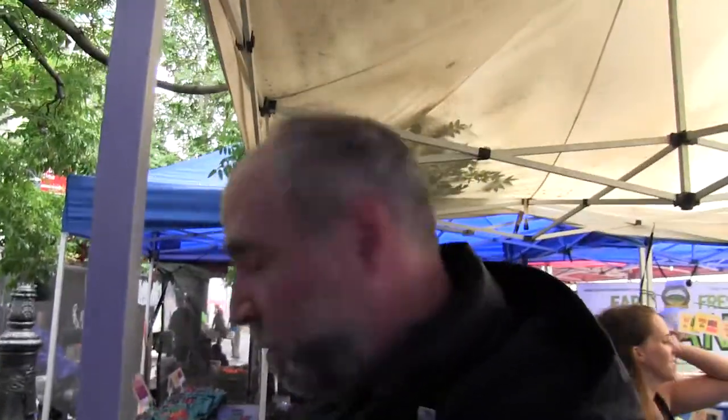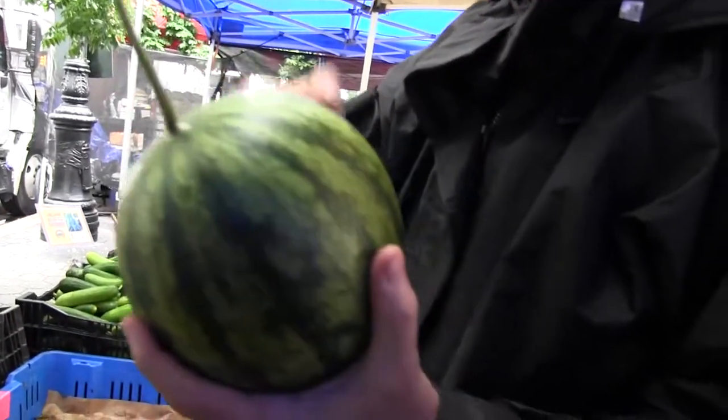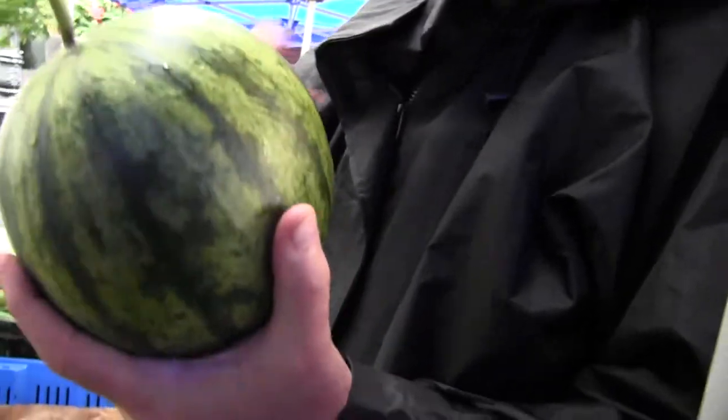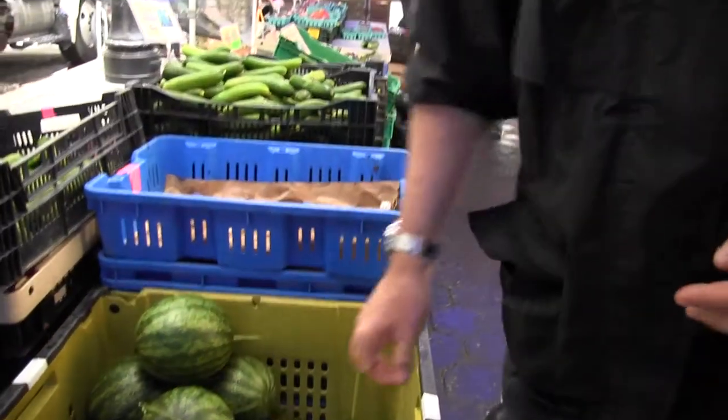How do you pick a good watermelon? There are a couple of different ways. These ones were hanging, so you cannot use the traditional method, which is looking at the bottom of the watermelon — there's usually a yellow spot, and if it's resting on the ground that's one indication of it being ripe. But since these are hanging, you can't use that method, so you use the thumping method. It makes a kind of hollow sound, and once you've done it a couple of times you know what that sound is.